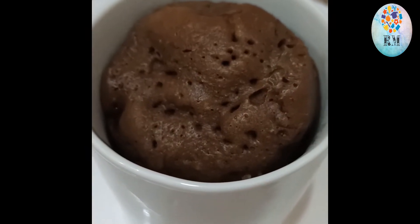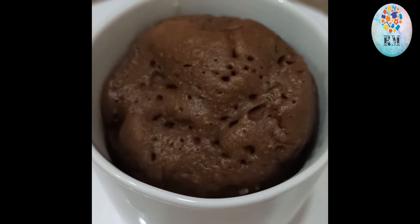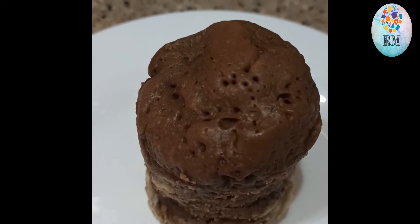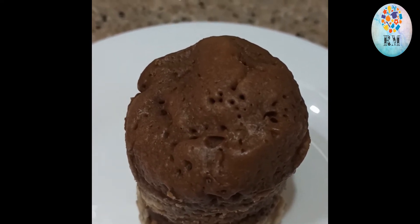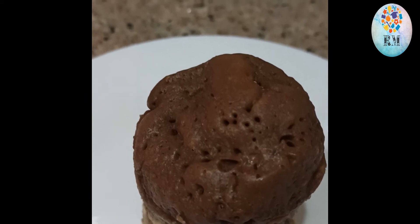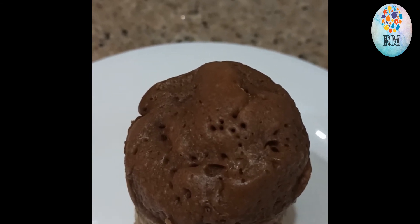Mirad, ya lo he sacado. En mi microondas ha estado cuatro minutos. Ya os digo que depende del microondas. Lo voy a desmontar. Mirad qué pinta tiene. No es como un bizcocho del horno, porque en el horno se hace más lentamente y aquí las formas son un poco como raras.